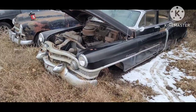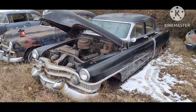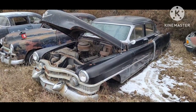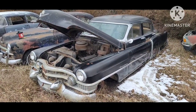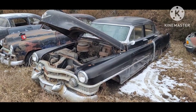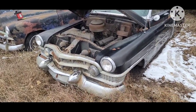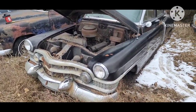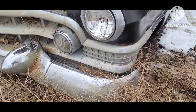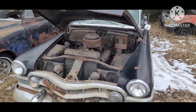First thing, confirm the year of your car. You can do that either through online search. I'm kind of old school, so I like to use the old spotter's guides and just figure out by the styling of the car what year you actually have. The giveaway feature that's unique to the year of this car is this waffle pattern on the little wrap trim there. That confirms it's a 51.